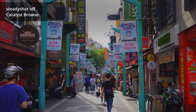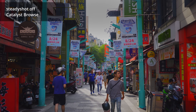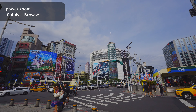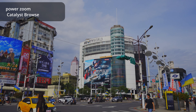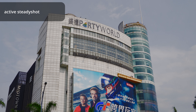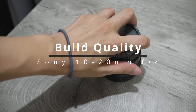The Sony 10-20mm f4 G lens is an ultra-wide-angle zoom lens designed for APS-C sensor cameras. It offers a focal range equivalent to 15-30mm in full frame terms, making it an ideal choice for capturing expansive landscapes, architecture, and creative compositions with exaggerated perspectives. It weighs only 178 grams, making it a great choice for travel and outdoor shooting.